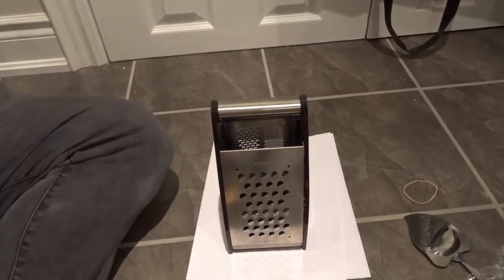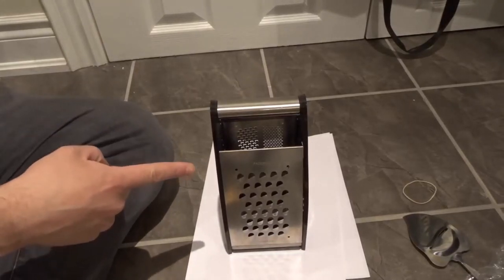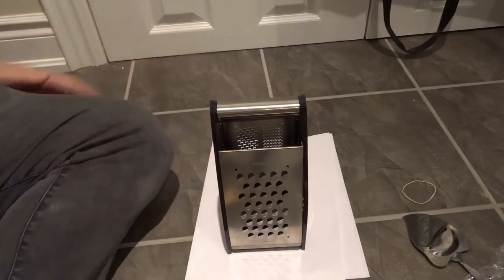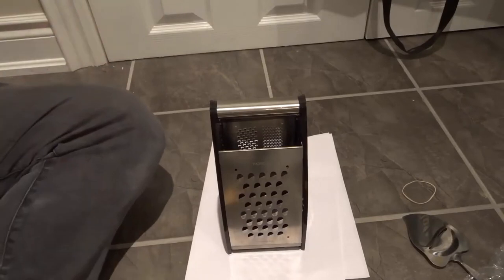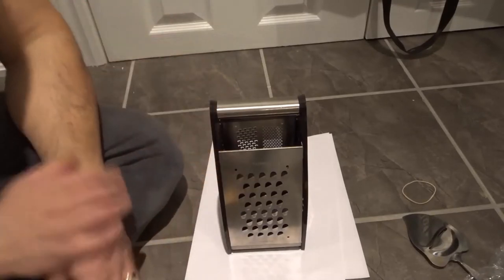Hey everybody! I'm here today to show you and tell you how to use a cheese grater. This will be a full tutorial, so let's get right into the video.